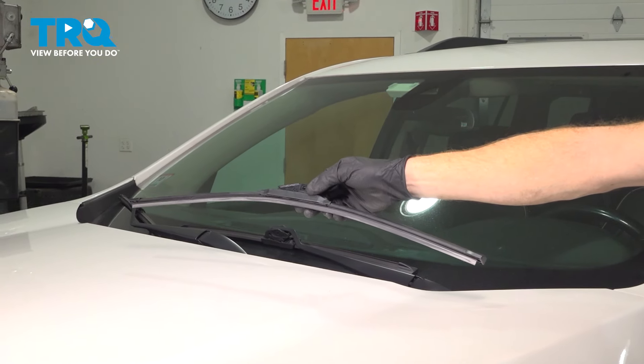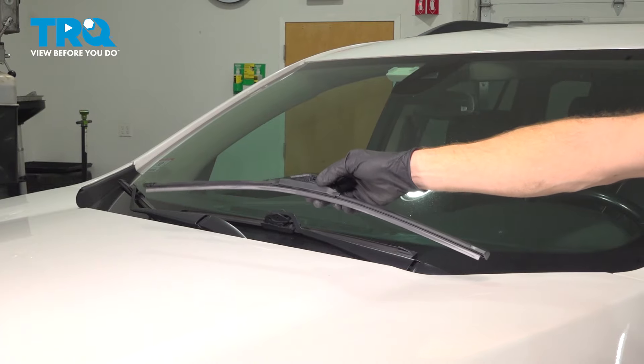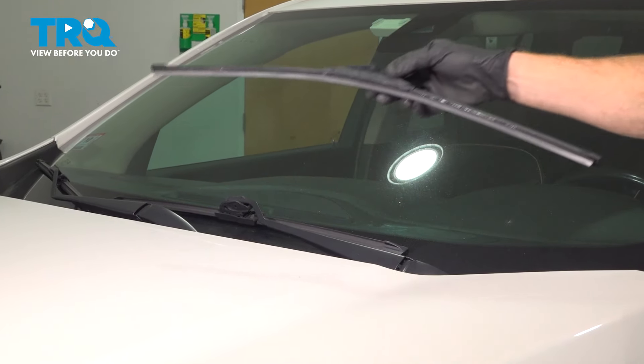In this video, we will show you how to replace your wiper blades on this GMC Acadia. You'll have a driver's side and a passenger's side wiper blade, and the process is the same.